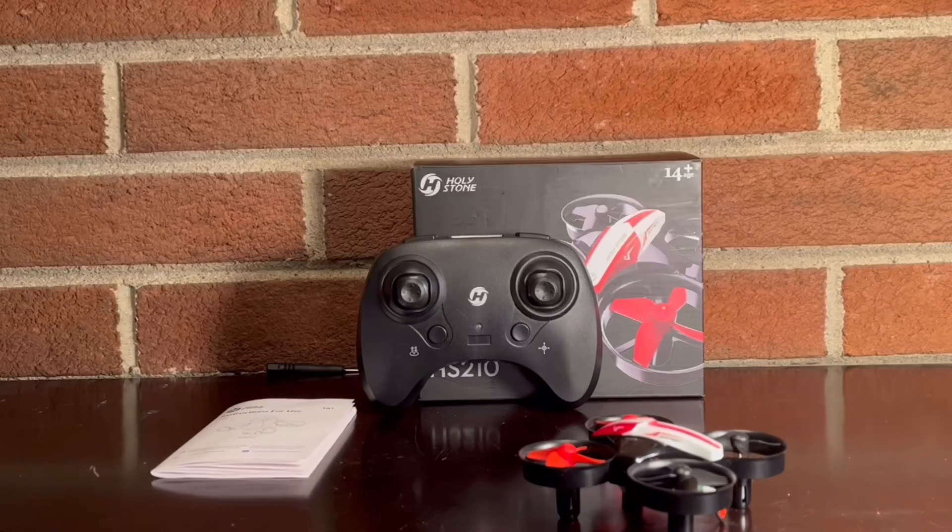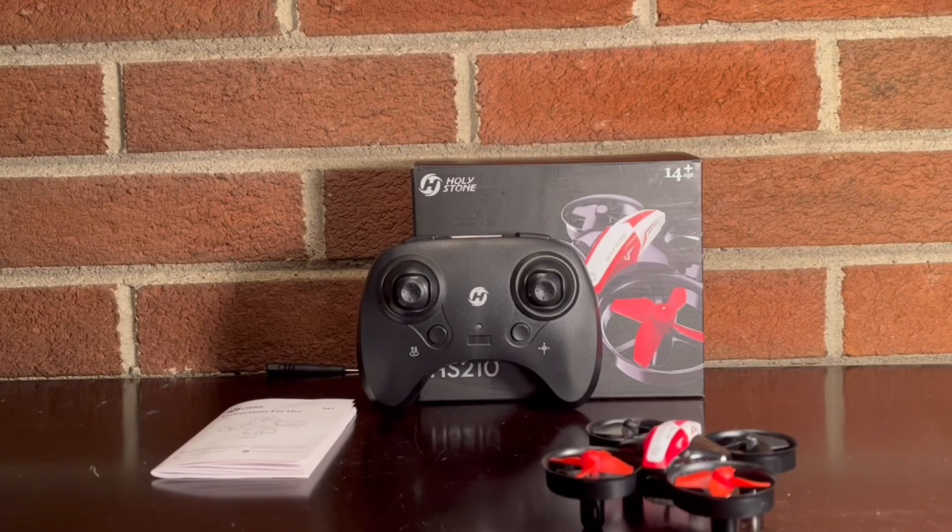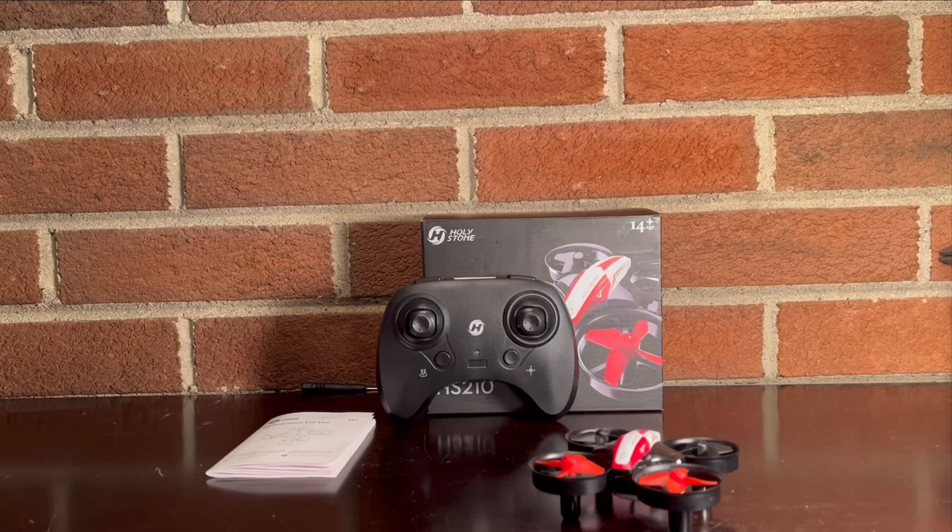Yes, I would recommend picking up this drone, especially as a Christmas present since that holiday is coming up soon. Stay tuned to my channel for other videos on more drones, RC planes, and more. I'd like to thank you for watching — please like this video, it helps support my channel, and consider subscribing. Hopefully I'll see you in my next video. Have a great day!